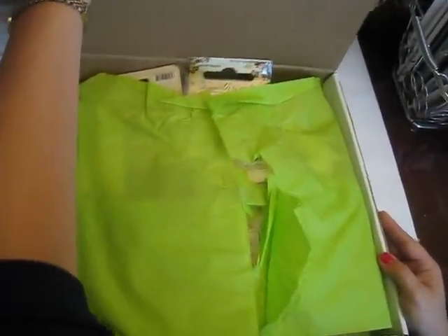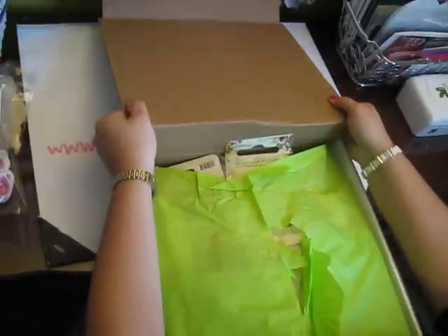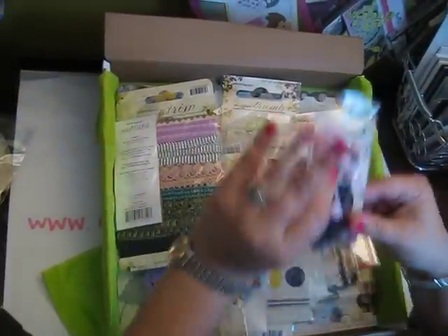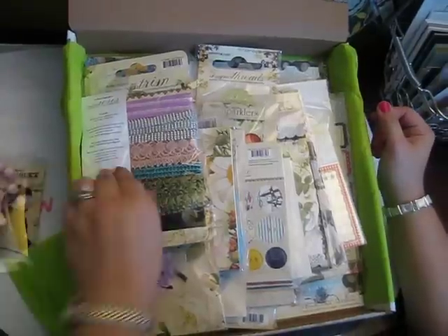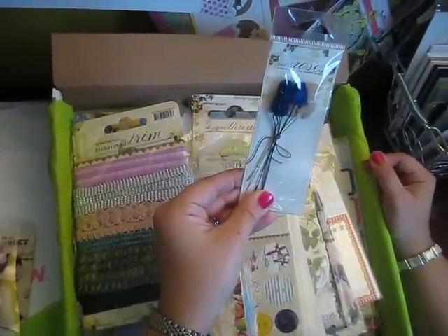And then I ordered the Webster's Pages $25 box. I know some people have done some videos on what their box had in it, but I wanted to share what mine had in it. So for $25, you get a lot of stuff. I got this little crafting bouquet, and these little petite roses in velvet.